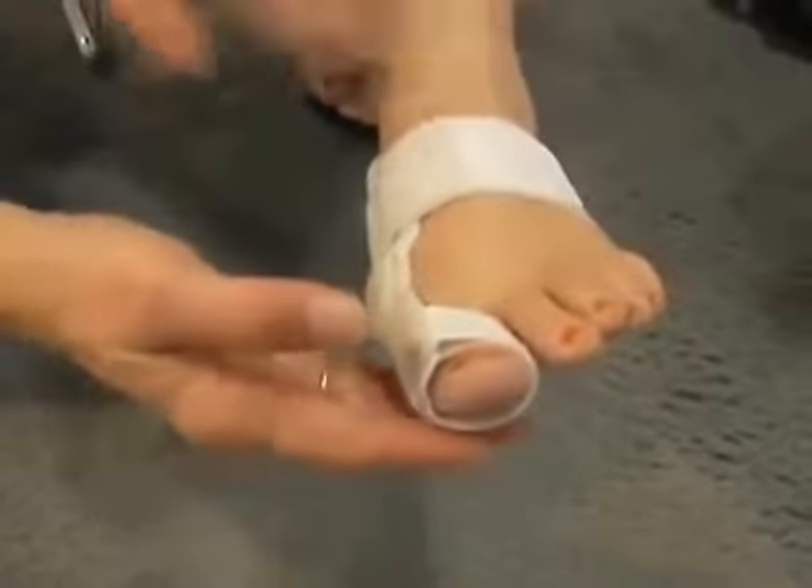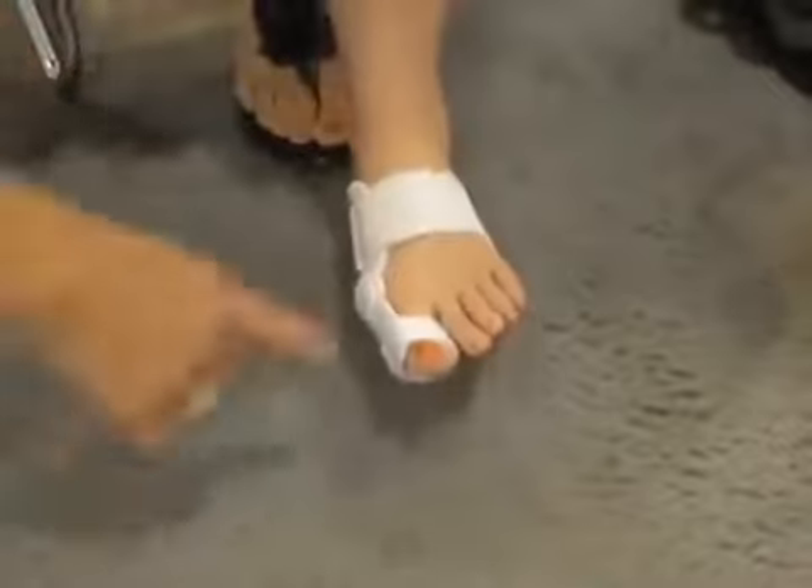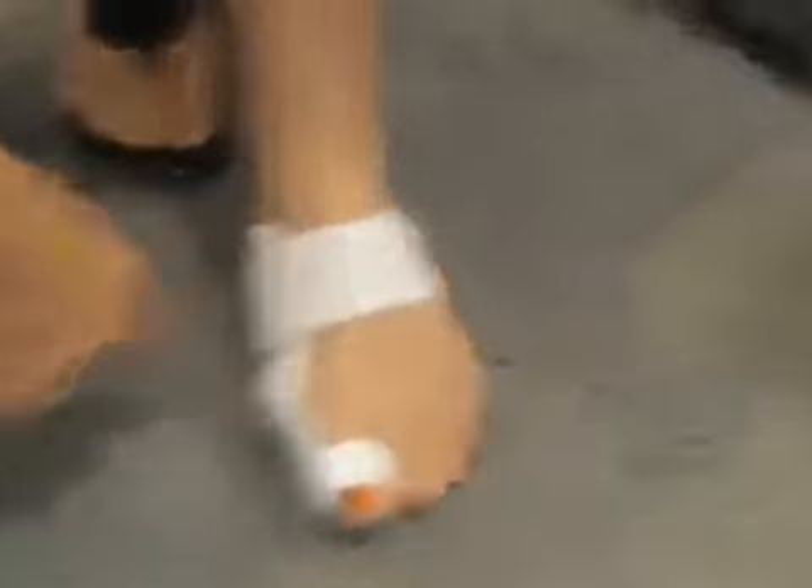What's really important is to walk in the splint because it corrects the malpositioning of the toe throughout the range of motion. So we'll have our person here show you how to walk in it. And it's very comfortable — it provides the comfort of a soft splint with the support of a rigid splint.